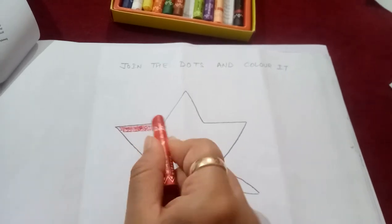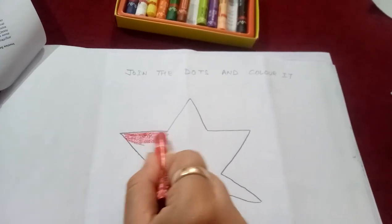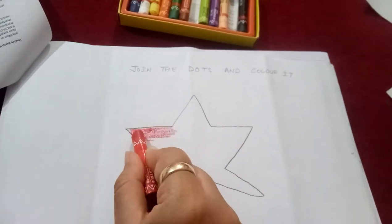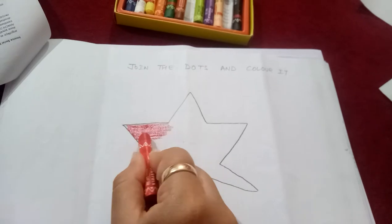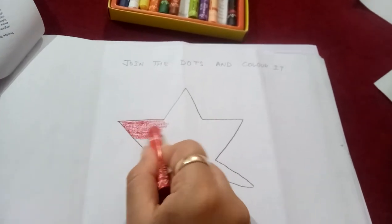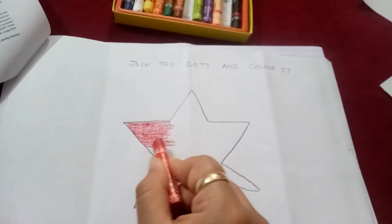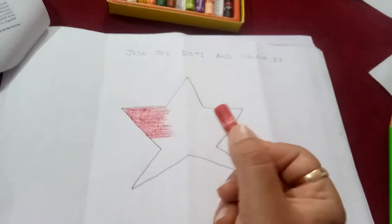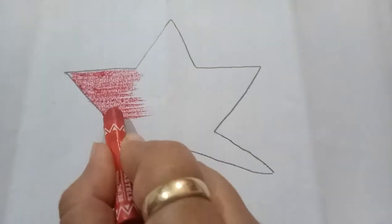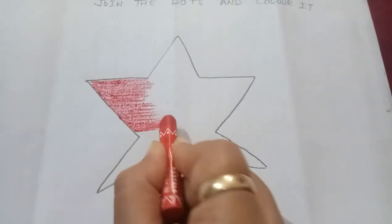I hope you all remember that we have to color in only one direction and inside this outline. Okay? You will remember that. I have told you in the previous video that you have to color inside this outline and in one direction. You can see, I am using the color from here.